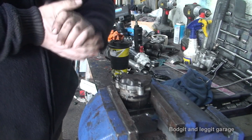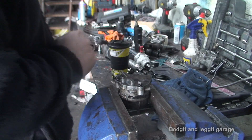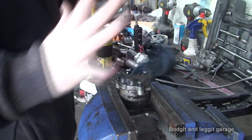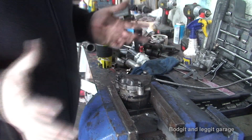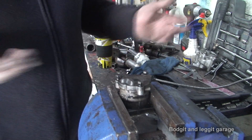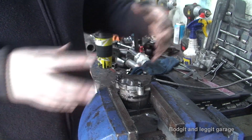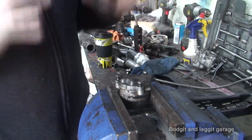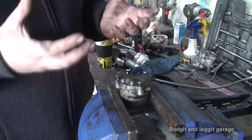Hello and welcome to another budget and legged video. As we can see, my lovely messy bench, which no matter how many times I tidy it always gets messy anyway. What we're going to look at today is an oil pump. Essentially all oil pumps are more or less the same thing, unless you have a dry sump system — then the oil pump tends to be on the outside of the engine and it's a hell of a lot bigger. We're just talking about ordinary oil pumps that are inside your sump.